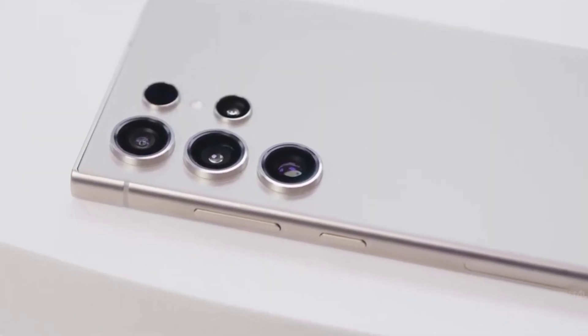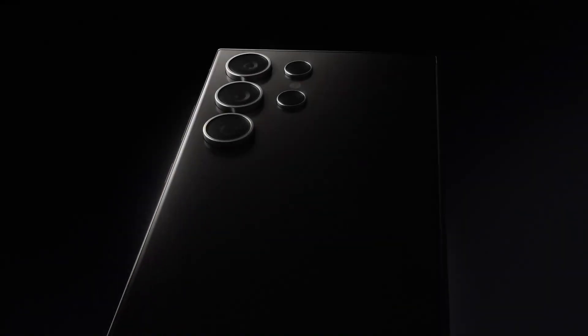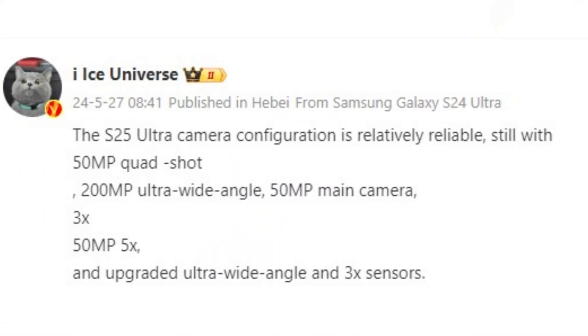It was previously revealed that the Galaxy S25 Ultra would receive the most significant camera upgrades in the lineup. A few days ago, it was reported that the Galaxy S25 Ultra would feature a quad-camera setup on the rear.